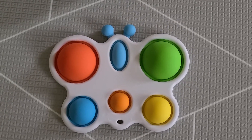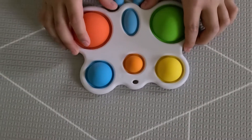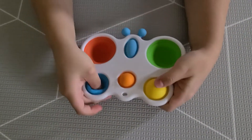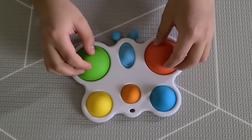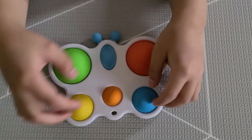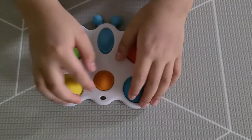Hey Jade Boobie friends, it's JD here and this is the butterfly dimple. I'm going to pop the bubbles. I like how it sounds, and I love the sizes of all the bubbles — these two are big, these two are small, and these two are medium.